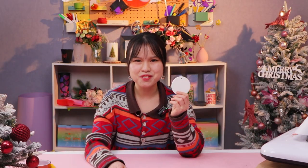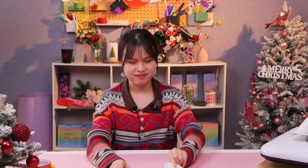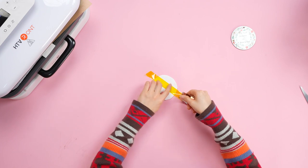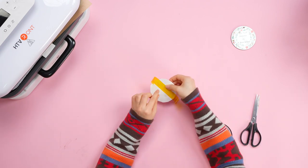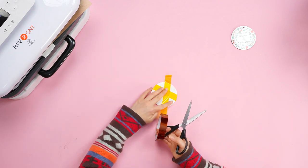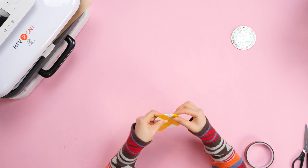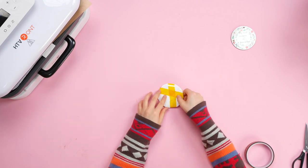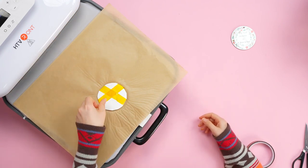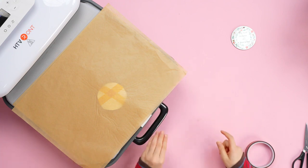Ceramic: 190°C, 190 seconds, so later we are going to press it twice. Set the temperature and time. Place the pattern. Push the heating mat in.